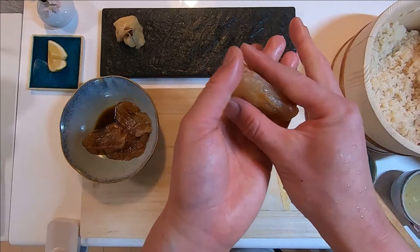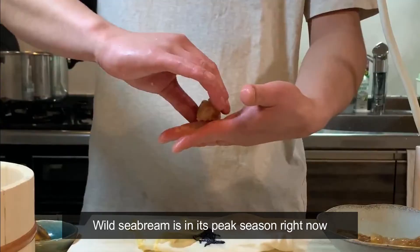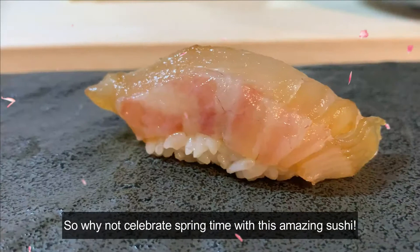Appearing in festivals and weddings, sea bream is an auspicious fish in Japan. Wild sea bream is in its peak season right now, so why not celebrate springtime with this amazing sushi? Madai no zuke de gozaimasu. Enjoy! Cherry blossom season is just around the corner, ne Akira-san? Hai, I cannot wait. Tanoshimi da ne.